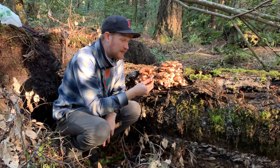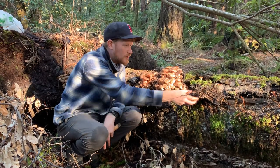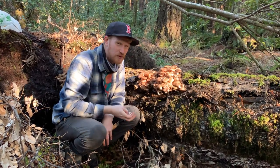These honey mushrooms are pretty metal. They're super parasitic and these rhizomorphs can travel hundreds of feet underground, so this tree will definitely kill some of the other trees around it.